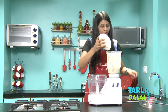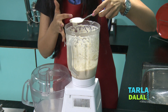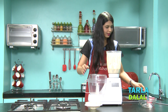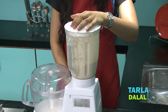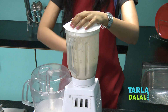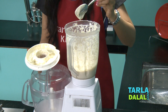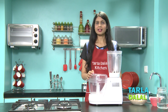Let's check if it's smooth yet. It's almost smooth, but 1-2 more rounds of blending are required. After blending again, it is nice and smooth. Let's transfer this to a steel bartan. The urad dal and methi seeds will take less time to blend than the parboiled rice and poha.